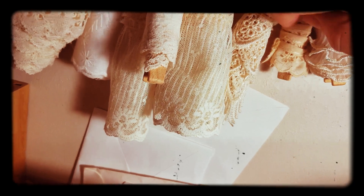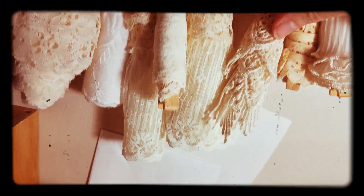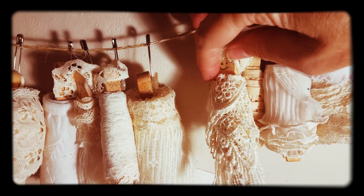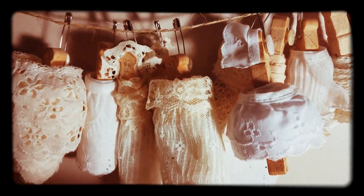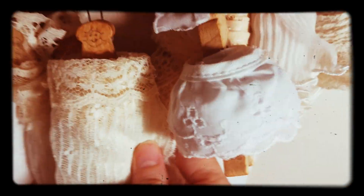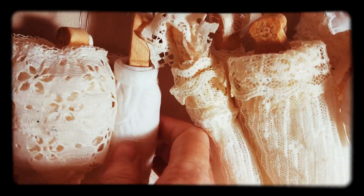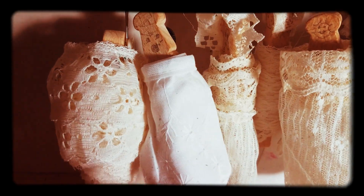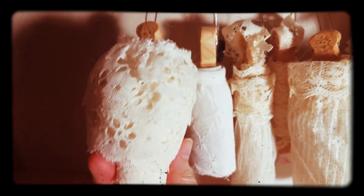This one got a bonnet, and this one got a crown — but her crown has fallen, poor lady. They all are unique and different, and they look so old-fashioned and cute. I love that. And this one is really hefty.